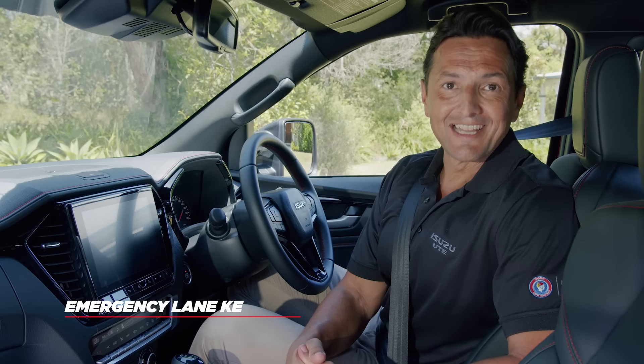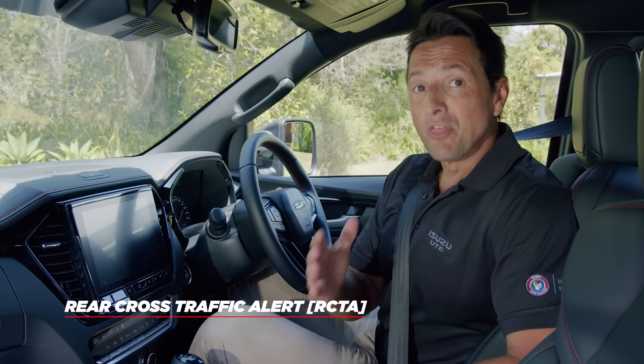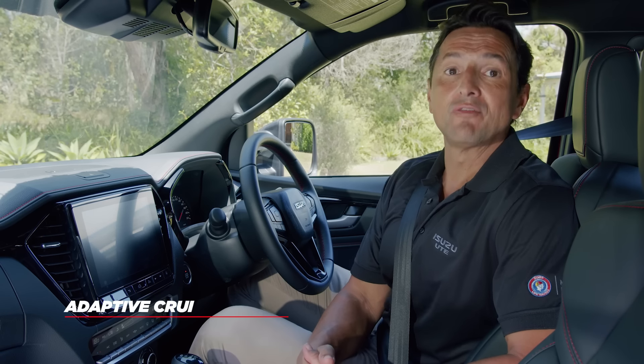It is recommended to turn off some safety features when towing, as these have been calibrated without a trailer on the back of the car. The features we recommend turning off are Lane Departure Prevention, Blind Spot Monitoring, Emergency Lane Keeping, and Rear Cross Traffic Alert. With those settings disabled, it is also recommended to turn off Adaptive Cruise Control.